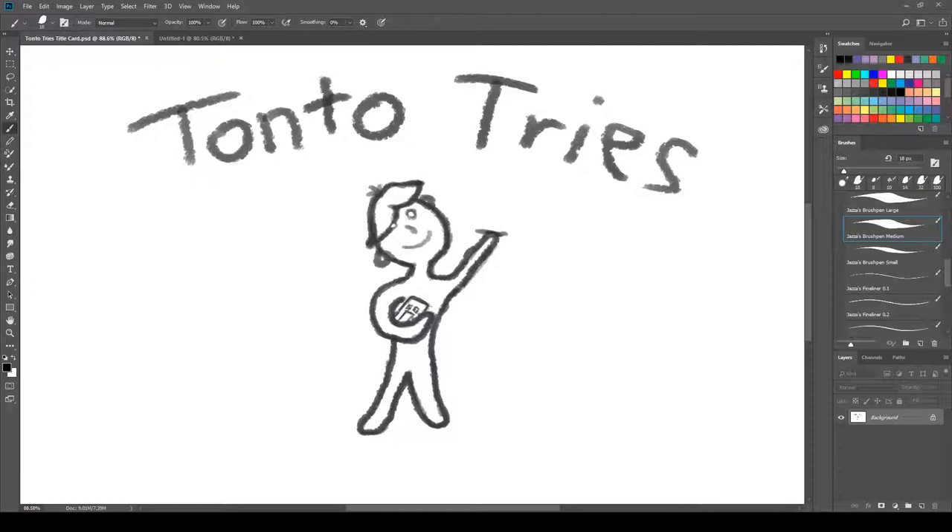Hello and welcome back to Tonto Tries, a little episode where I'm given 20 minutes and a prompt to try and improve my art. I'm Tonto, and we're going to listen to our prompt today.